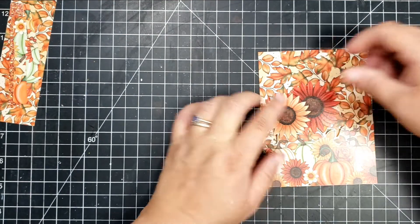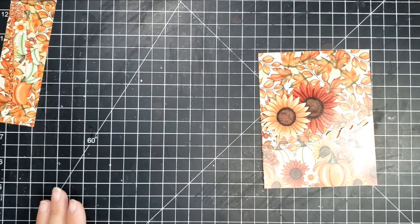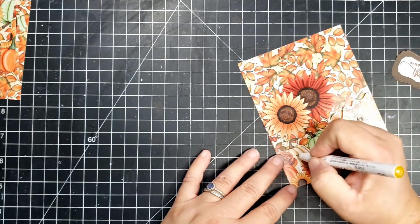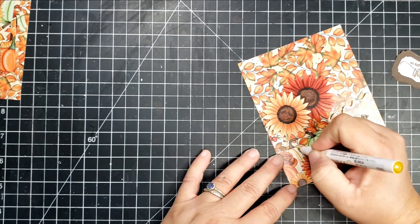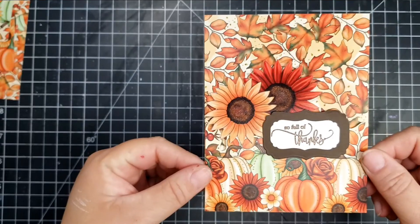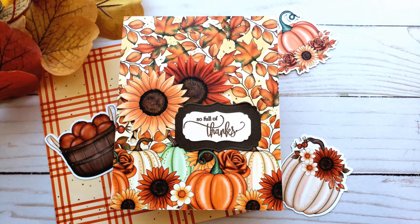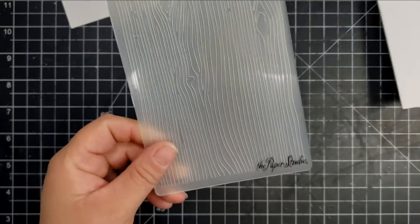Then I'm going to add some foam to the back and add that to my card. I'm taking a fine point Wink of Stella in gold and going over some of the different elements on the card, dotting the pumpkins and some of the leaves. Then I added the sentiment 'So Full of Thanks,' which is from the Full of Thanks stamp set from the Box of the Month.